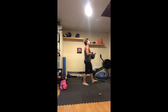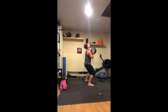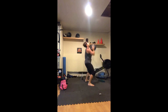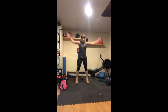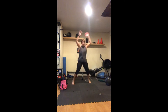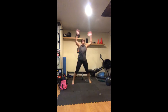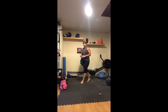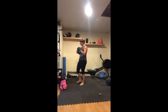Forty seconds to go — fifteen reps. Final ten seconds. Three, two, one — and time! That was our seven-minute AMRAP.